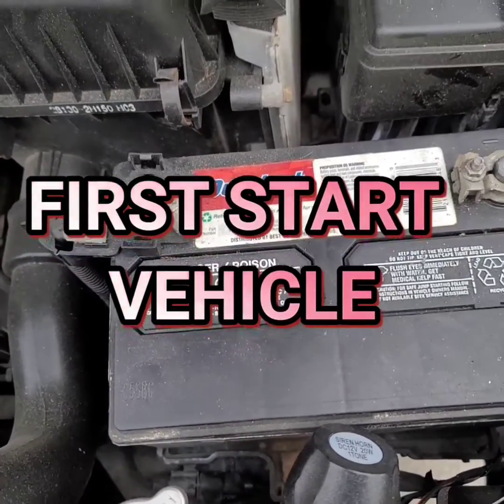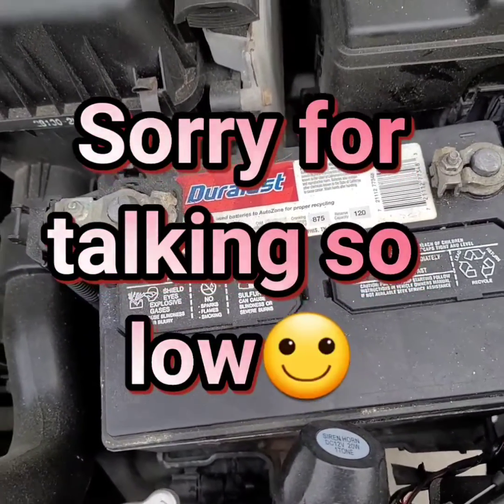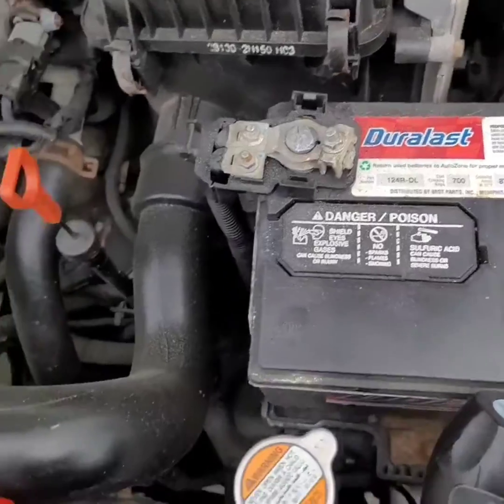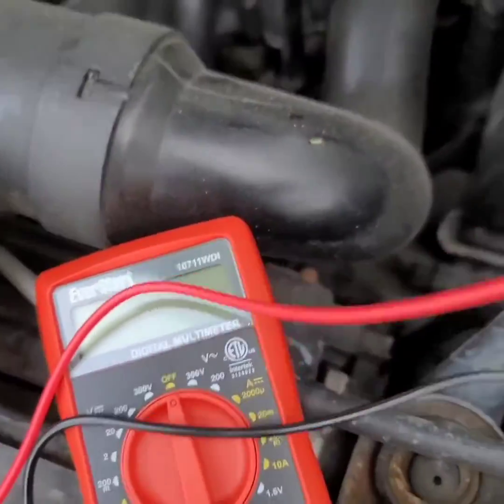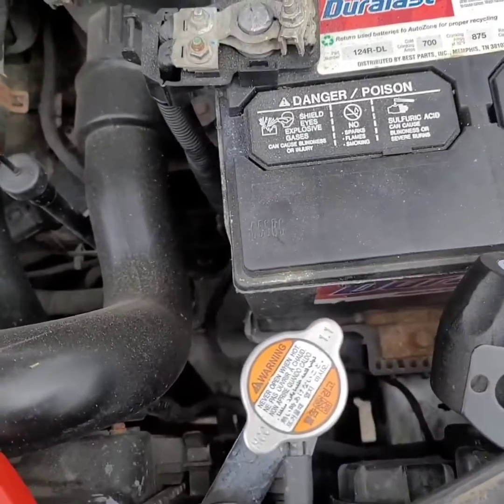I'm Nick here with another quick video. Today I will be showing you how to test your alternator with a multimeter. You can find one for around $12 at Walmart or go the cheap route if you want.